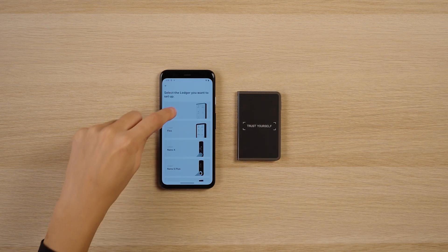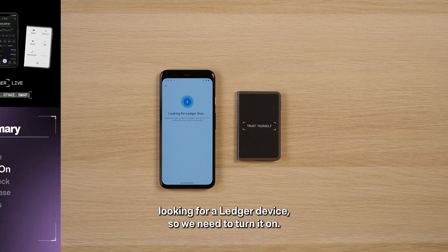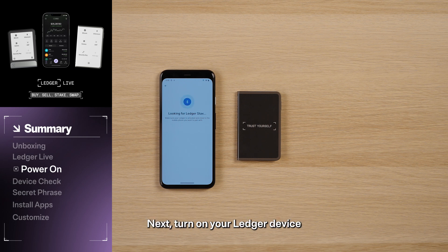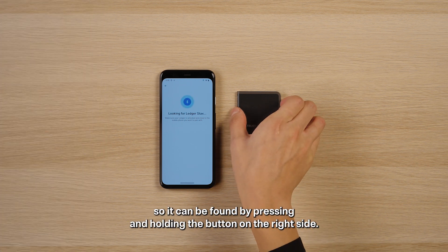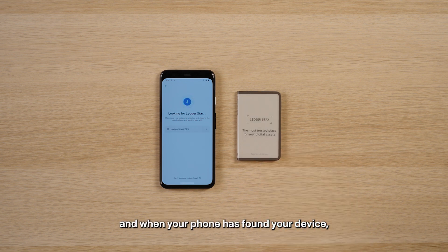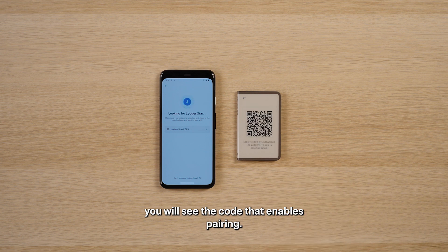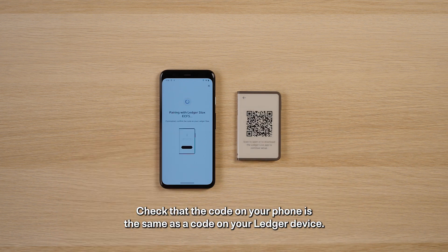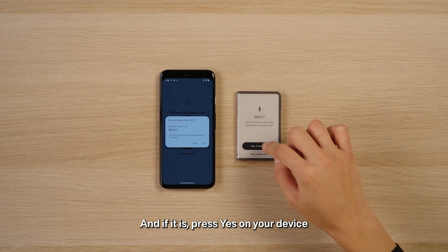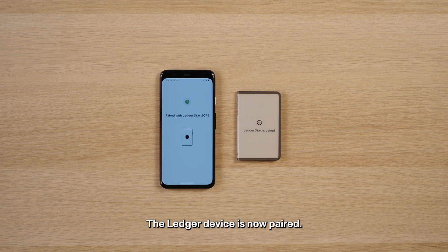Next, choose your Ledger device. Your phone will start looking for a Ledger device, so we need to turn it on. Make sure Bluetooth is enabled on your phone. Then turn on your Ledger device so it can be found by pressing and holding the button on the right side. Tap to continue and when your phone has found your device, you will see the code that enables pairing. Check that the code on your phone is the same as the code on your Ledger device, and if it is, press yes on your device and the pairing will begin. The Ledger device is now paired.